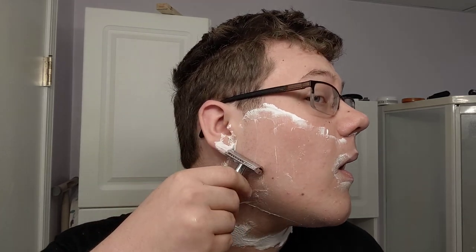I might put a timer up — I might get off my lazy ass and edit a timer in here. Here we go. There she is. There's the first pass. I nicked my pimple right there — my big pimple. A little touch up right there, but other than that I got it. So there is the Zoom Groom.